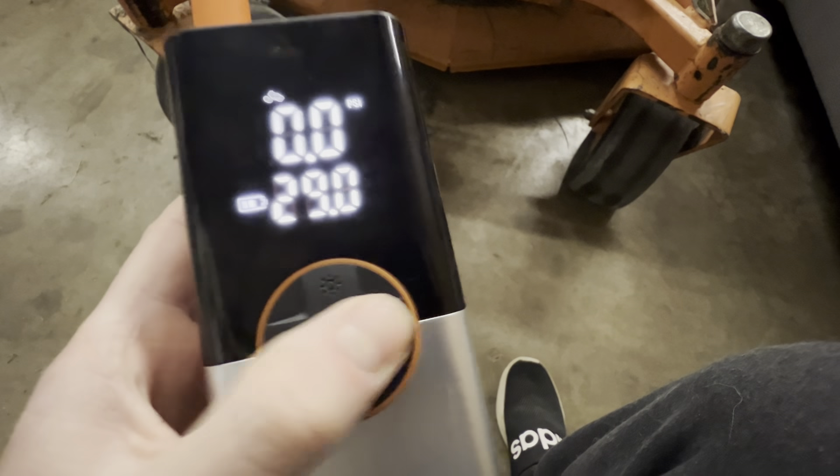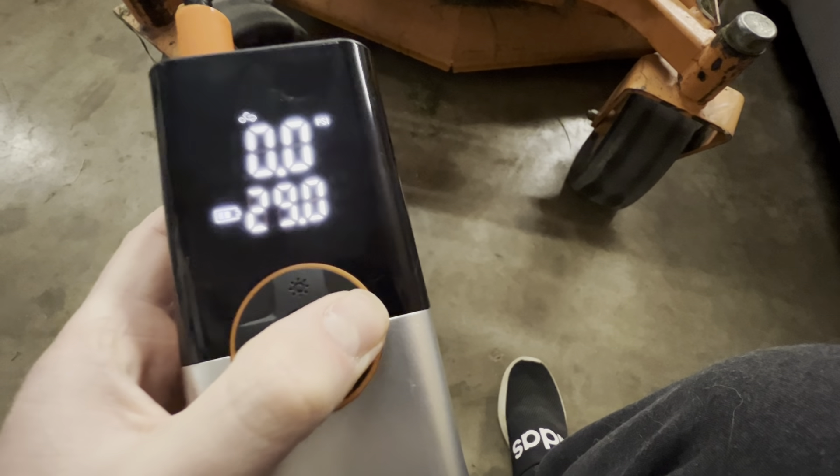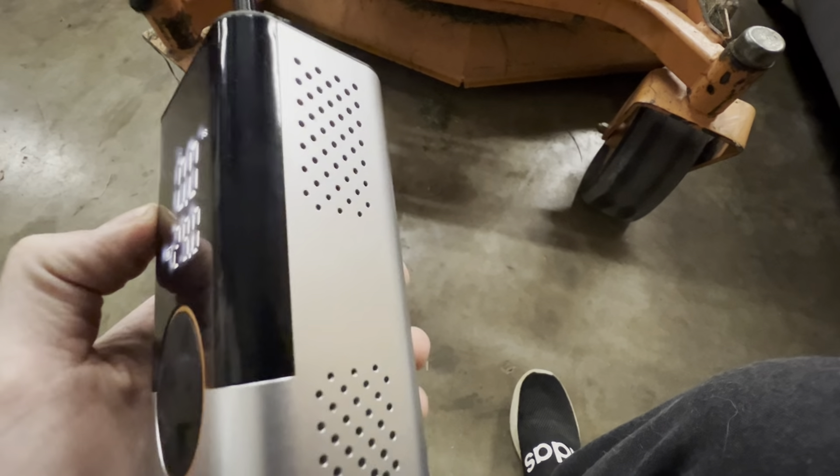PSI up and down with these arrows — I'm just going to go ahead and set it to 29 for this lawnmower tire, and then I'm going to hook it up and see if it does a good job or not.